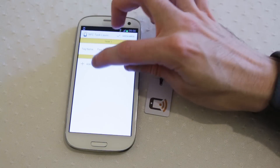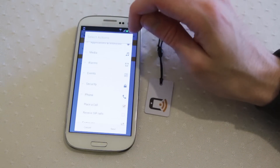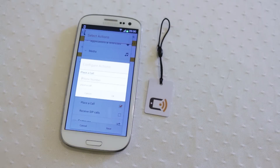Pop in and create a new task for NFC, add an action, scroll down to the bottom where it says phone, place a call. Now if you need to, you can also do receiving of SIP calls, which is voice over IP calls, so there's an extra feature there if you're technically minded.